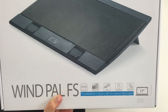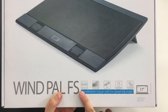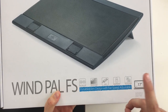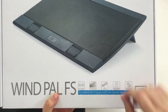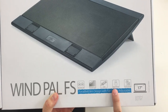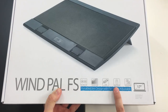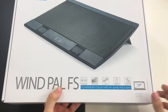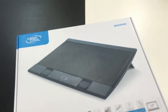On the box we can see several advertising squares highlighting the most important features. We have two 140-millimeter fans, a metal anti-slip surface, two USB ports, angle-adjustable stands for better ergonomics, and a fan speed control.